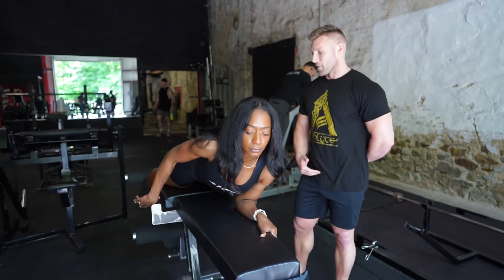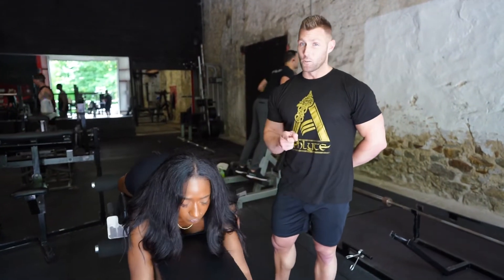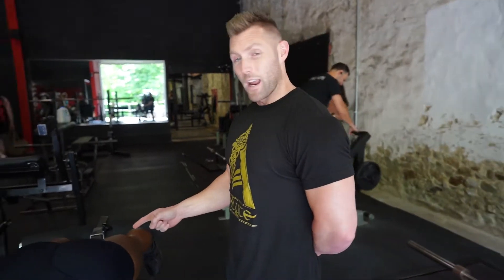We're on the brand new lying hamstring curl. This piece is very heavy. Ashley's going to go ahead and sit up. The most important part of a hamstring curl is to not use momentum and make sure you're stretching your hammies all the way out.